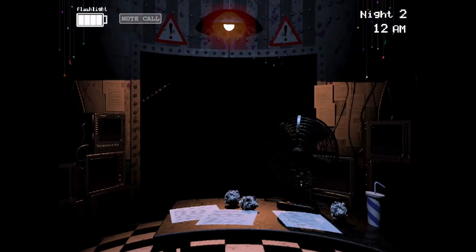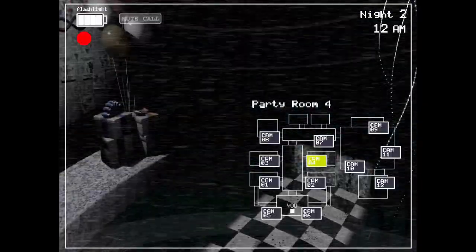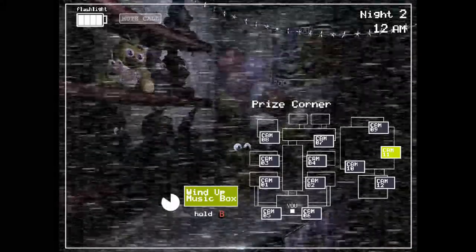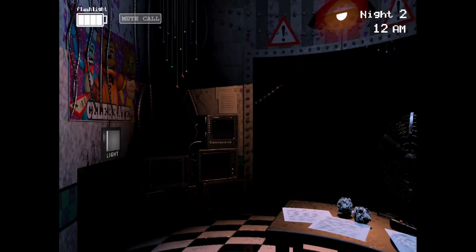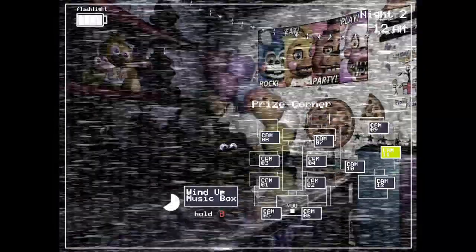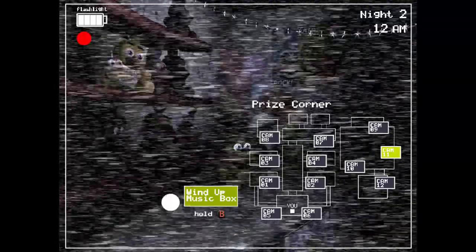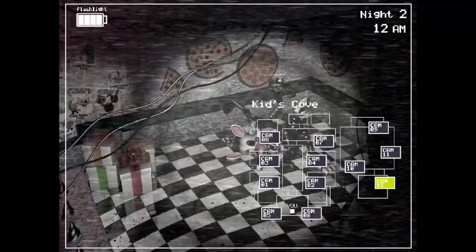Hello! I told you your first night wouldn't be a problem — you're a natural. By now I'm sure you've noticed the older models sitting in the back room. Those are from the previous locations; we just use them for parts now. The idea at first was to repair them. They even started retrofitting them with some of the newer technology, but they were just so ugly — the smell. So the company decided to go in a whole new direction and make them super kid-friendly. Those older ones shouldn't be able to walk around, but if they do, the Freddy head trick should work on them too.